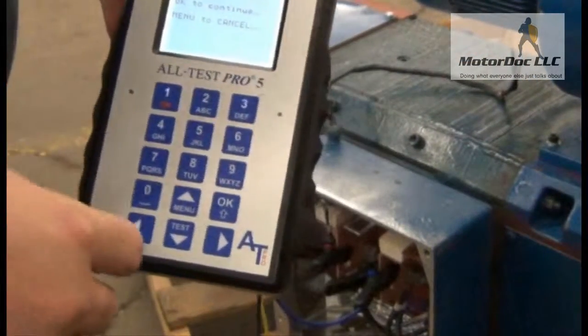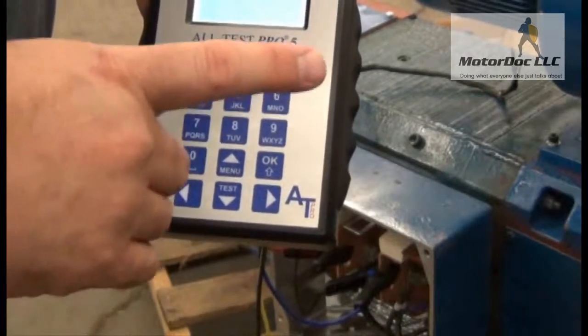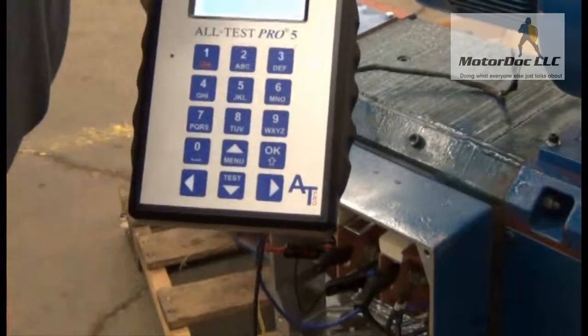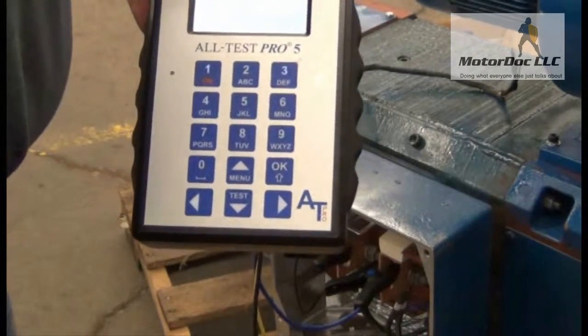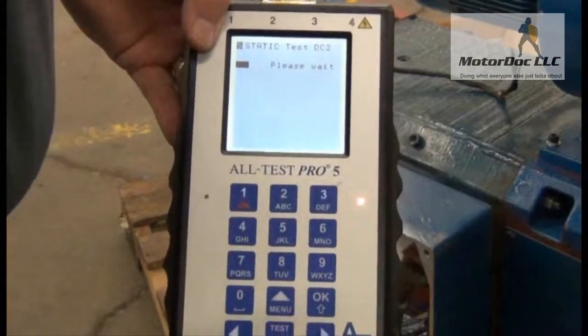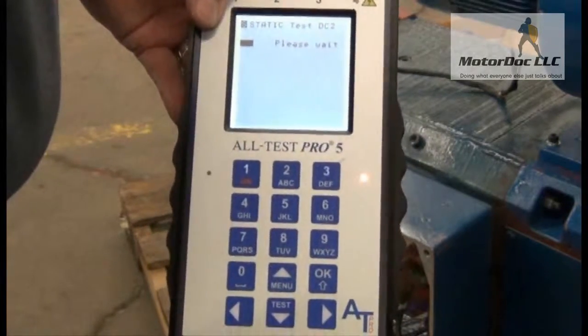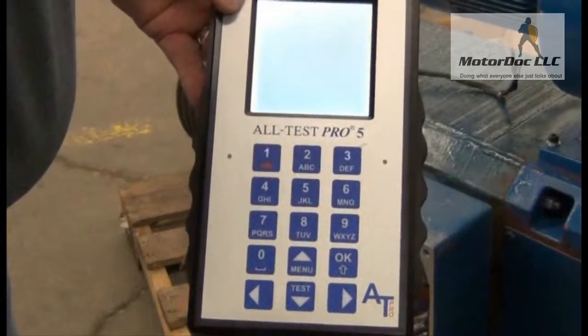OK, so first one — I press OK to continue and it asks me to connect to the other one, so I just let it run. Now I've done field one and field two, but actually it's on the armature — I keep the connections in the same spot twice. It's very, very important.